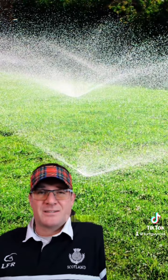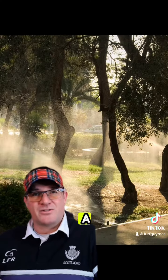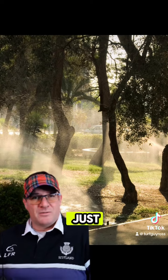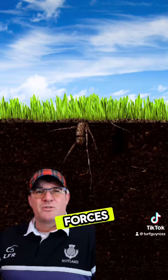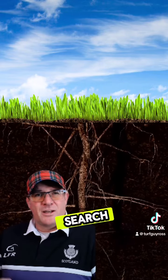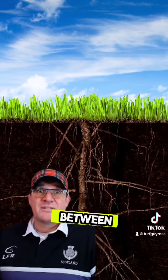When you irrigate, do it in the early morning when needed and make sure it's a soaking cycle, not just watering the surface. This encourages deep rooting and forces roots to actively search for water in between cycles.